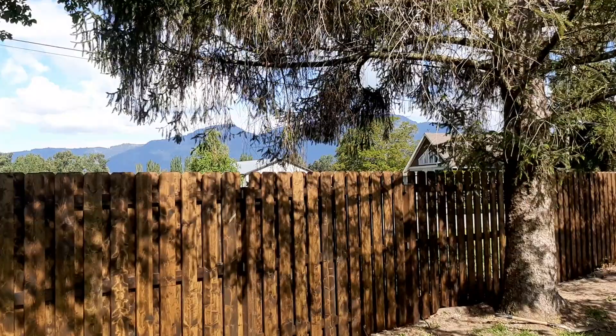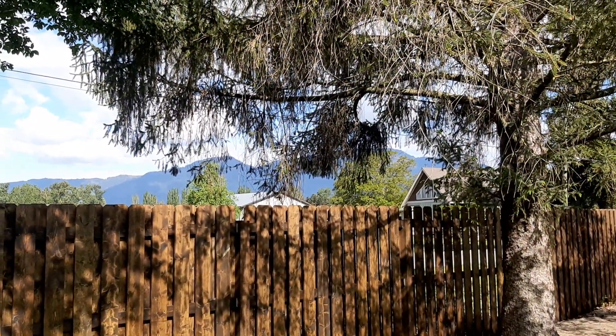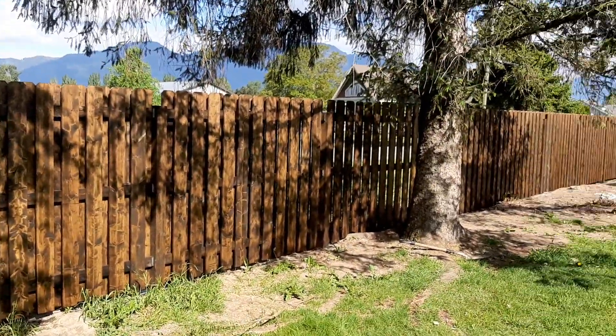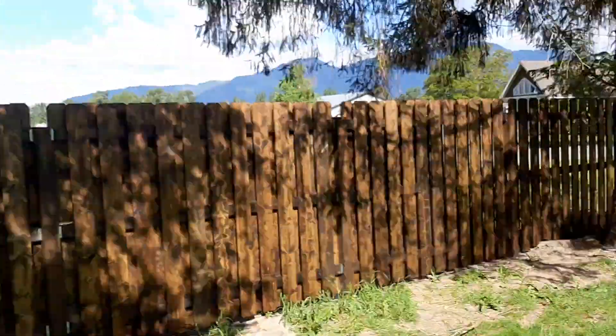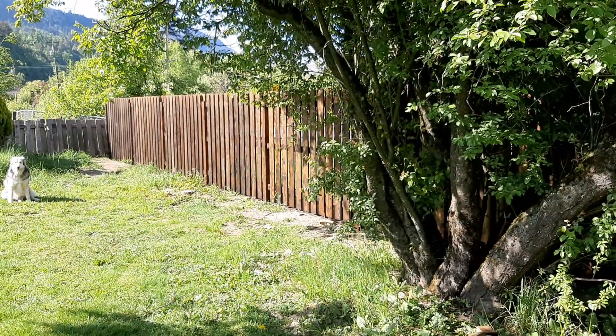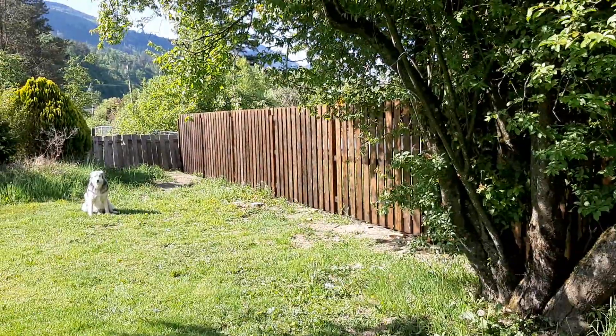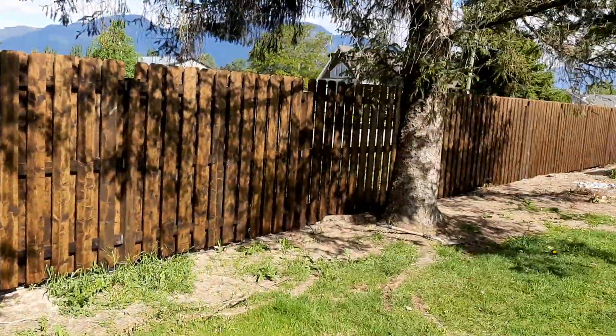I cut the tops off my posts and set it all up with a laser — I set the height of the posts and the height of the rails with my laser. Hope you like my video, guys. That gives you a few tips and ideas of how to make your fence. Please like and subscribe.